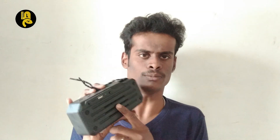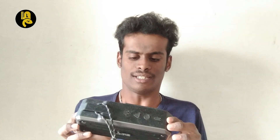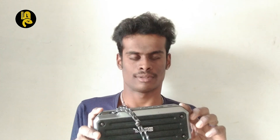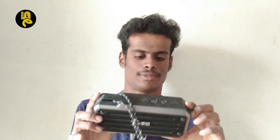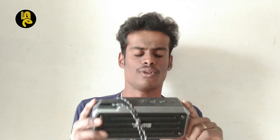Here's two speakers. This is the speaker. So it is a speaker for sound and entertainment, so you can do entertainment.